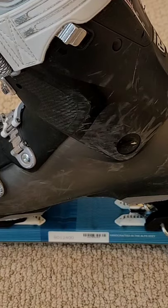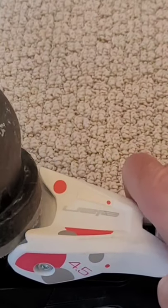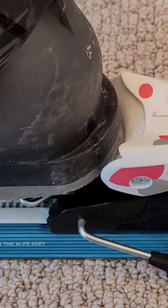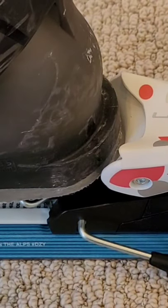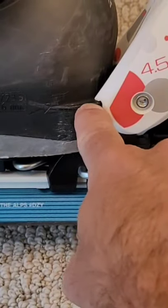Once the front is set in the right location, adjust the rear right to the back of the boot. Once the rear is adjusted, pop the boot into place to make sure there's still just a tiny gap between the back of the boot.